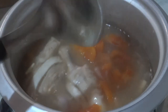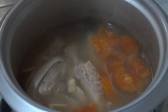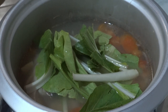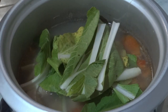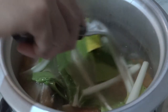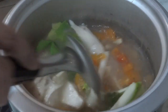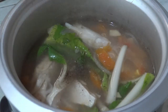Just mix that a bit there. Then you can add in your greens. I'm using pet chai, but if you would like to use kang kong, spinach, bok choy, or what have you, that would be totally fine. And do not forget to season your dish — let's put in our pepper and our salt.